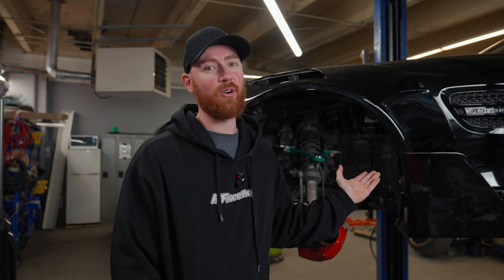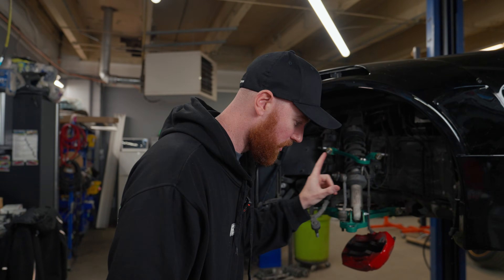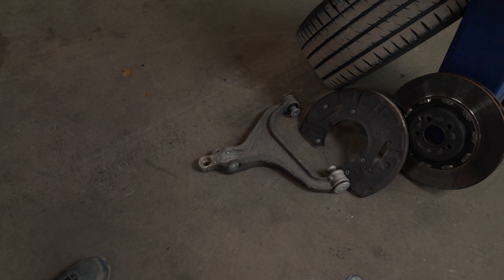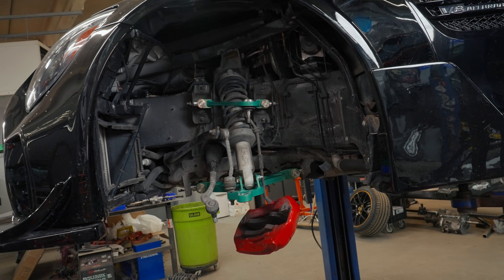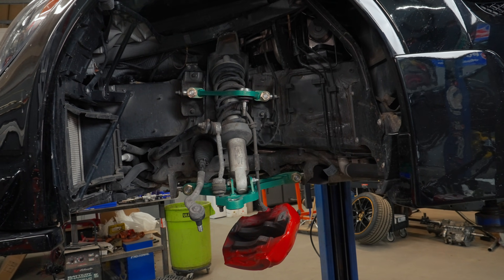We've taken all the principles from all of our kits — it's very similar to a Corvette to be honest — and he still wanted adjustment because this is mostly a show car. So we have replaced the OEM control arm with the new alloy steel arm using our smooth adjusters, getting us exactly the 50 millimeters that we needed.